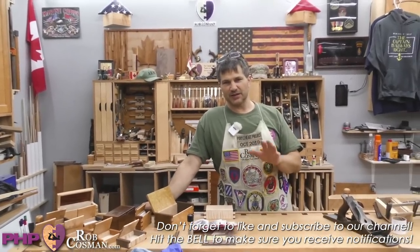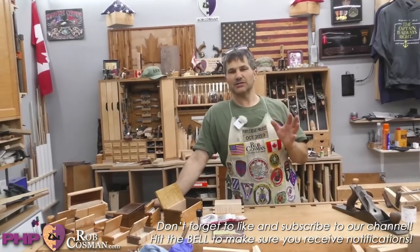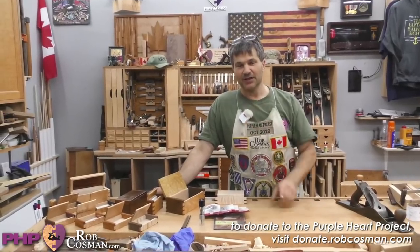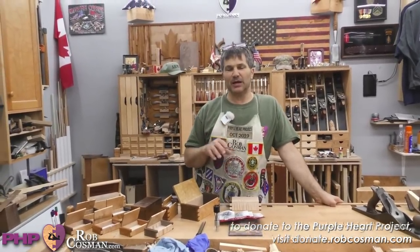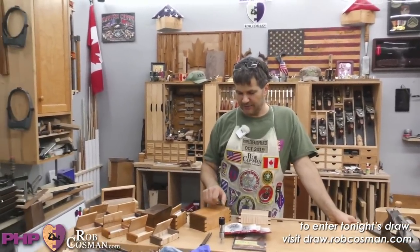We'll be bringing combat wounded veterans in six times a year and treat them to a six-day, very intense hand tool woodworking training. We cover all their expenses — airfare, hotel, meals. We send each vet home with approximately $3,500 worth of premium tools in US dollars. And when they're arriving at home, thanks to the bench brigade, there'll be a bench waiting for them that has been built and donated by a civilian volunteer, all headed up by Jack down in Texas.